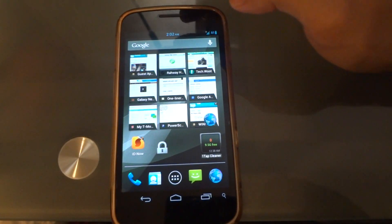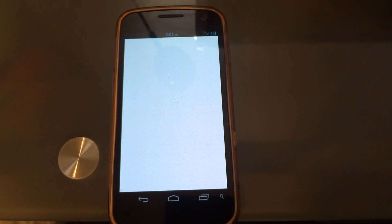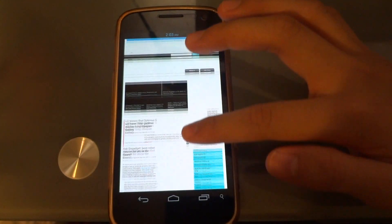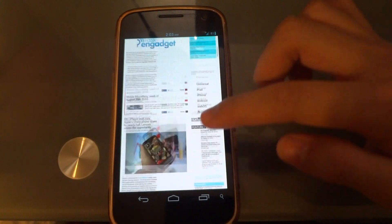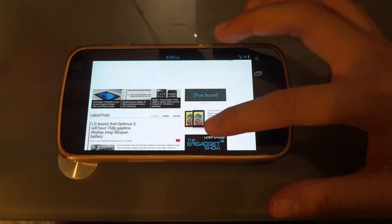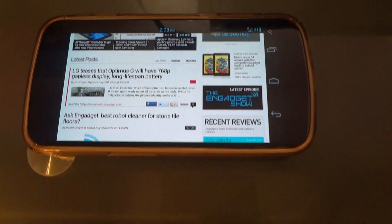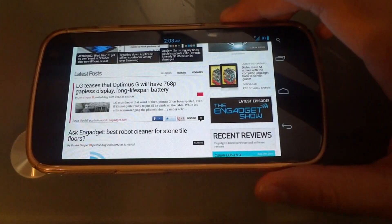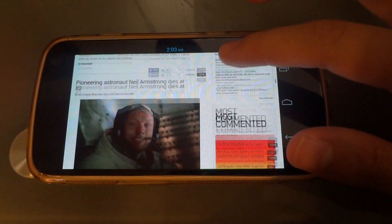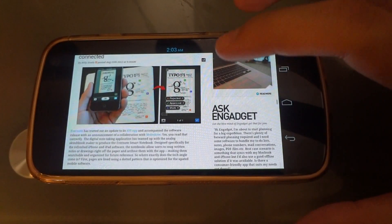Let's open Engadget, for instance, and see how T-Mobile handles webpages. It's fairly quick. The Galaxy Nexus runs a 1.2 GHz dual-core processor. As you can see, the whole page has loaded. The 4G network on T-Mobile is not as fast as Verizon 4G LTE, but it's fairly quick by my standards.